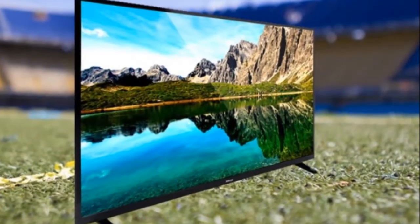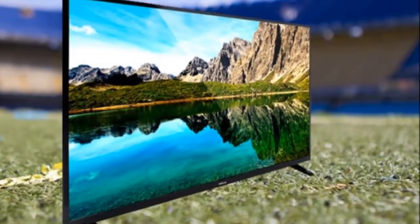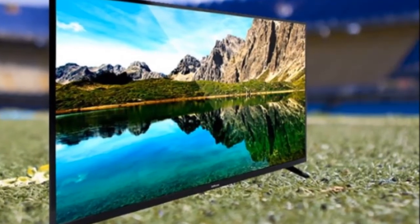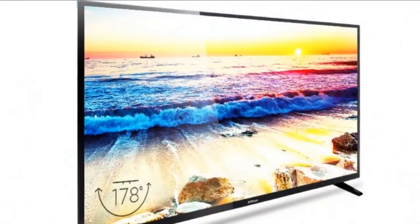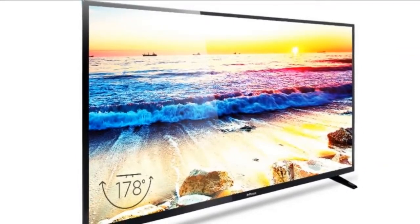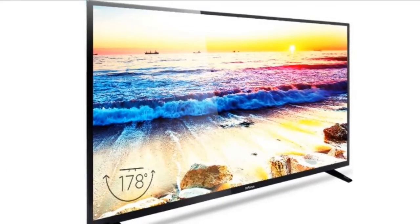InFocus is offering to demonstrate the TV at your home in select cities, and install the set then and there if you choose to purchase it. At Rs. 34,999, this made-in-India Full HD television offers serious value on the face of it, but whether it can live up to expectations or not is the burning question. We find out in our review.